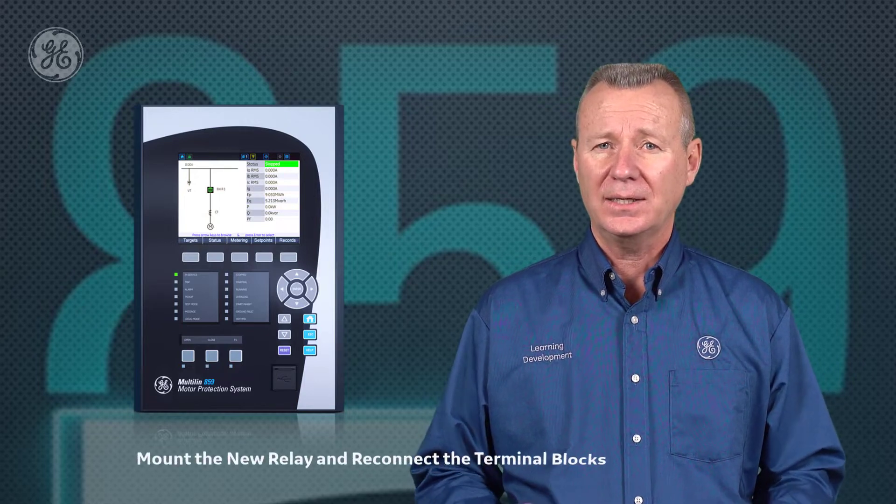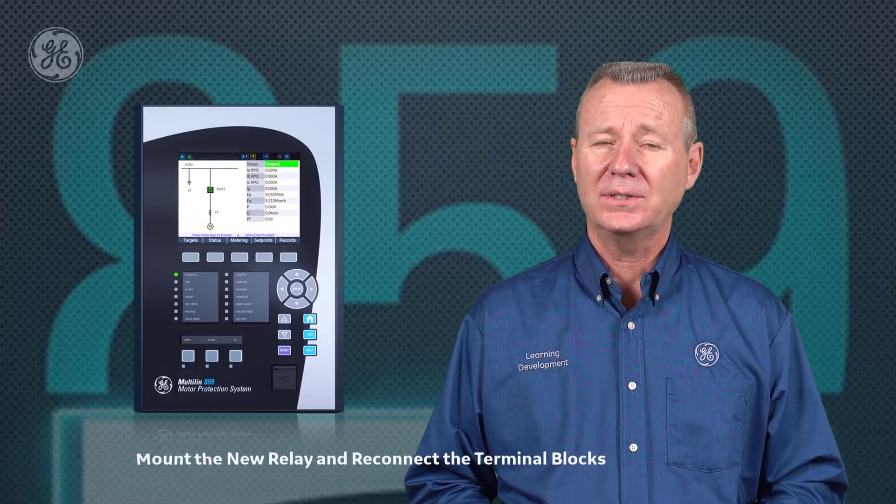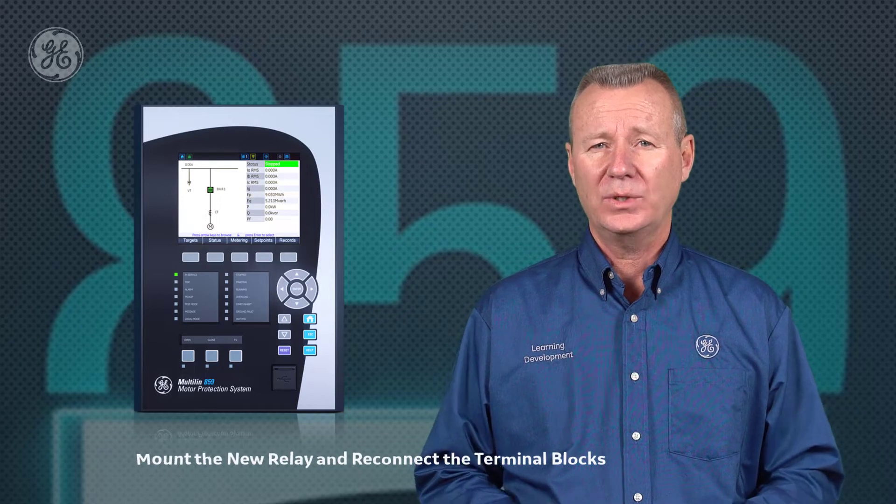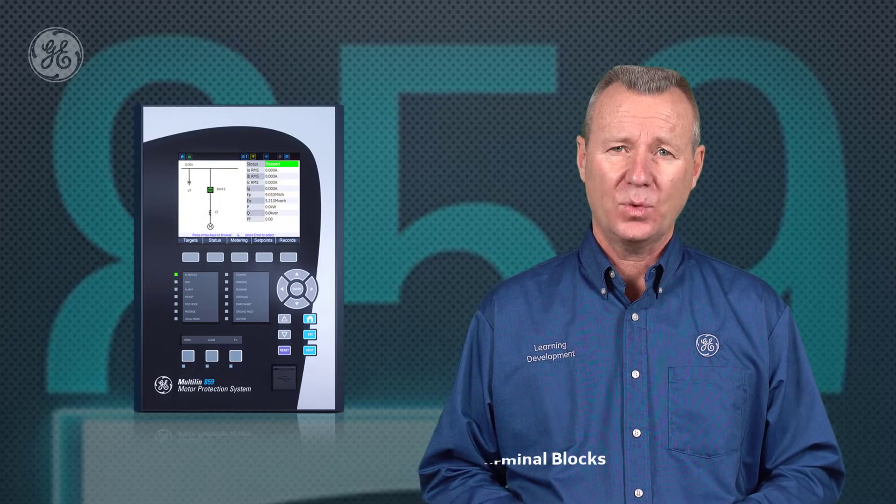Third, once Step 2 is completed, we can now mount the new 859 protection relay in our rack, plug in the RTD and digital input and communication port terminals of the 369 into the 859 relay, and reconnect the relay outputs and CT/VT wires. If you're upgrading from a 269 or 269+, it'll be necessary to remove and reinstall all the wires to complete the upgrade.